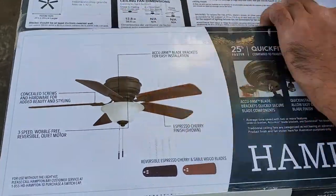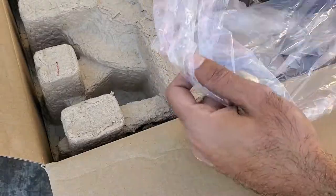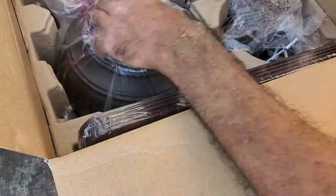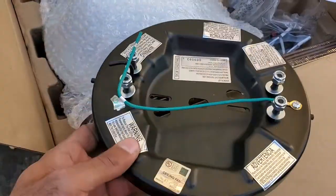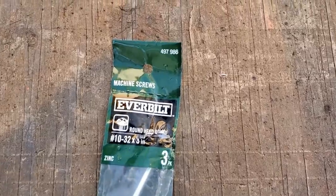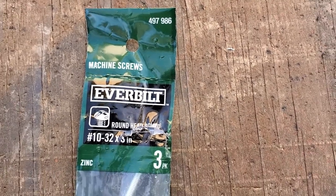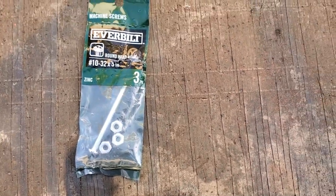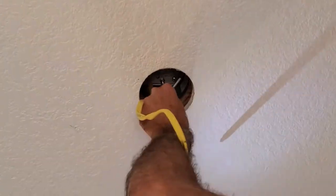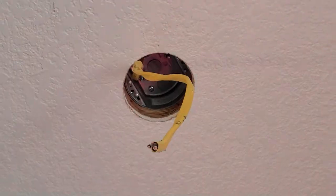Now we are done with what I consider to be the hard stuff and can move on to installing the fan. Open the box and remove the fan bracket — this is what secures the fan to the electrical box. Since my ceiling is very thick, I cannot use the screws provided with the brace and box kit as they are too short. Instead, I have to use 32 thread count, 3-inch long, number 10 machine screws. And if you have a similar roof, this will come in handy.